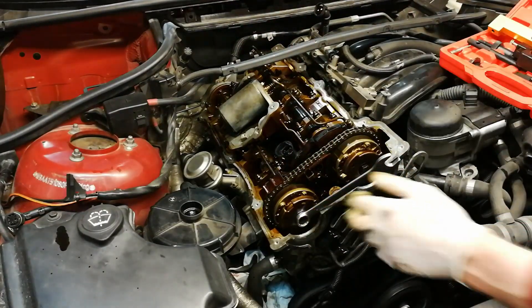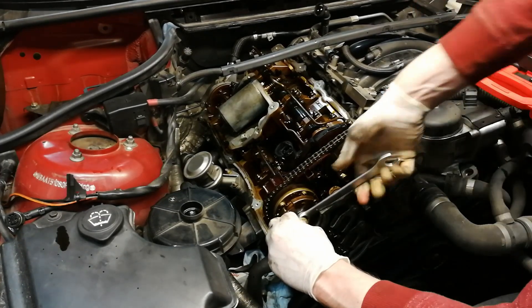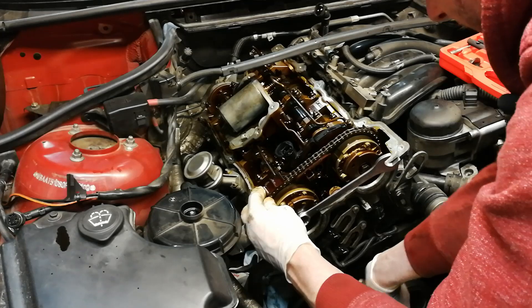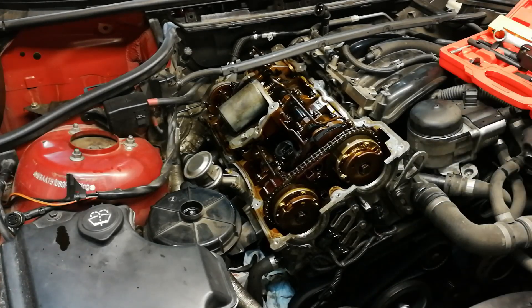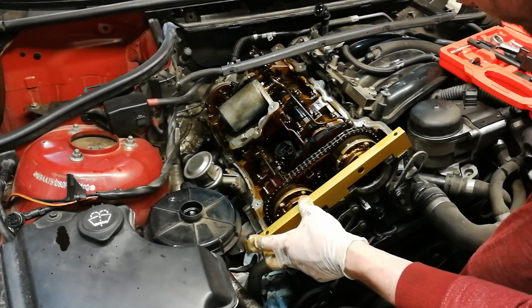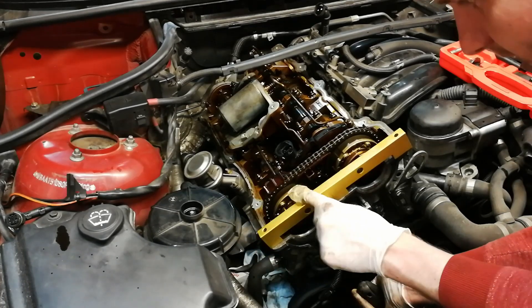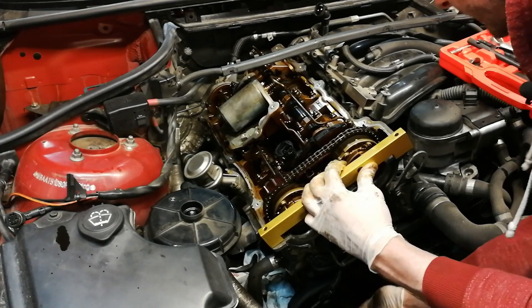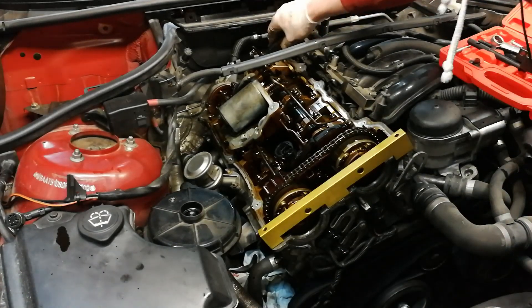Now I can check for alignment at the back. Let's try and insert the front locking tool. The exhaust is in — good.